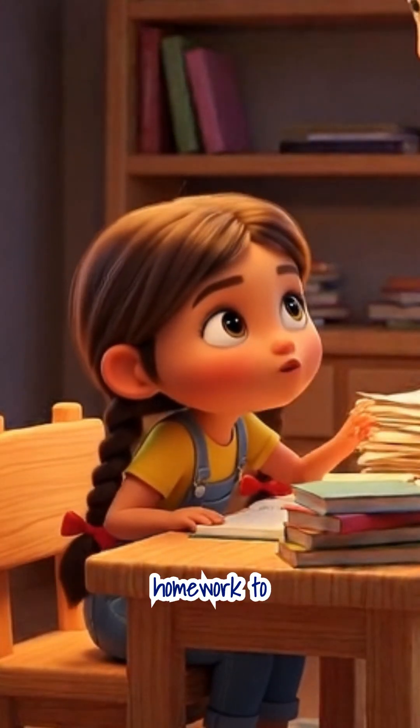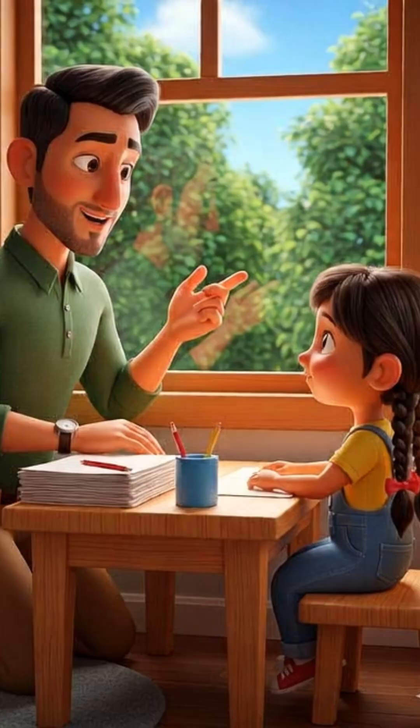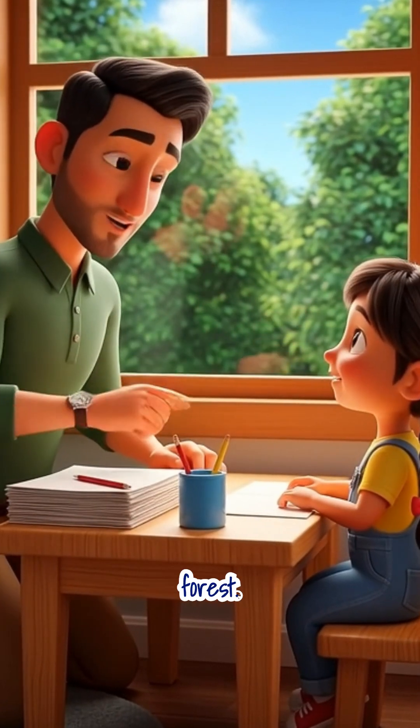Abu, I have so much homework to write on paper, but where does all this paper come from? Ayat, let me explain. The paper you're writing on is actually a secret storyteller. It starts with big, strong trees in the forest.